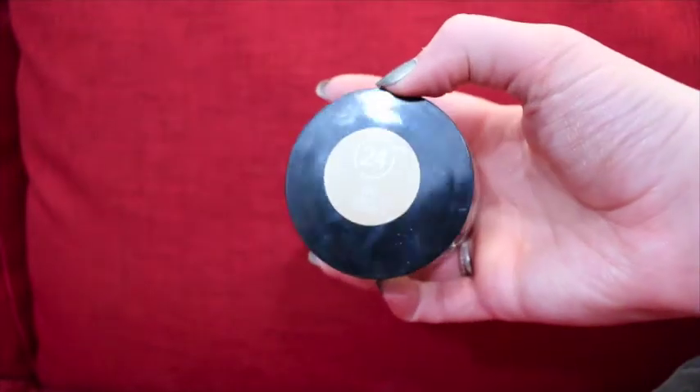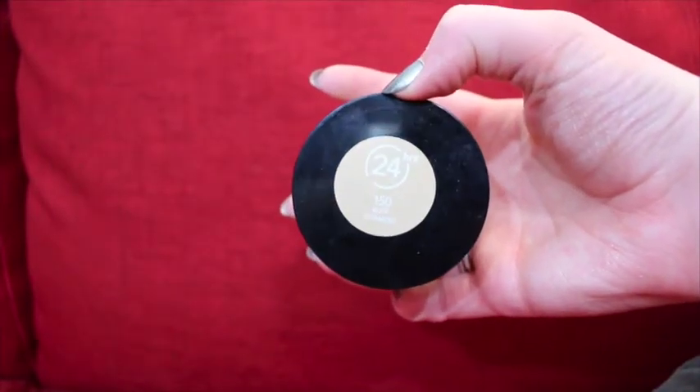For base today I'm using the Revlon Colorstay Whipped Cream Foundation in the lightest shade, which is 150 Buff, and I'm going to use the Real Techniques sponge to apply it.